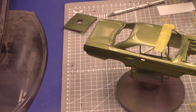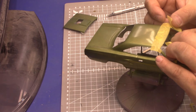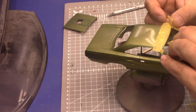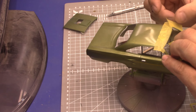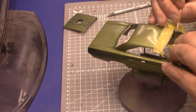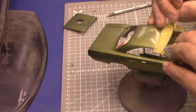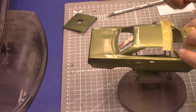I'll cut a couple pieces of tape here. On these ones I can kind of just follow the trim so I don't even have to cut it because it's a straight line, which is great. Get that nice and burnished in there.